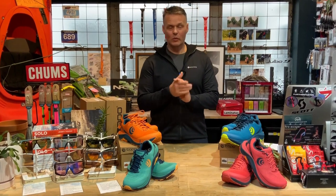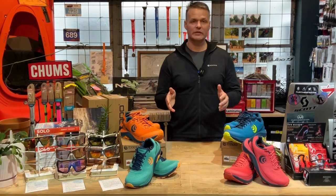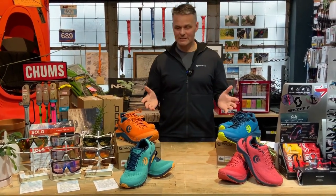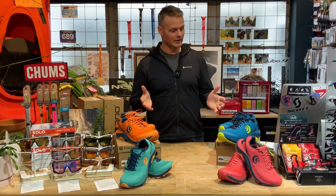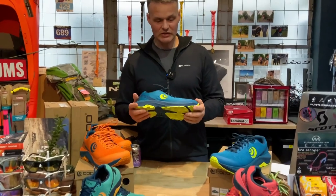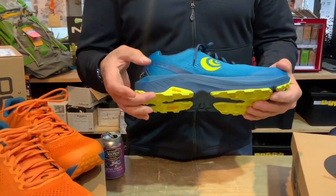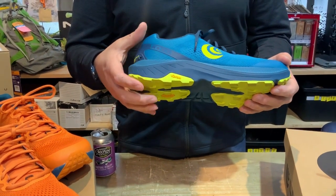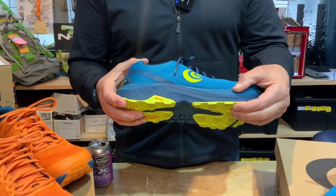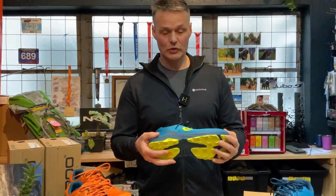Rightio, we have got Topo shoes for you today — the Ultra Adventure 3. Fantastic fun colours here for everybody. We have got the men's size 12.5 that I wear, and it is a 35mm stack height with a 34mm forefoot and a 5mm drop. Super comfortable.